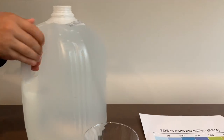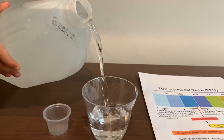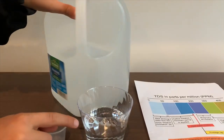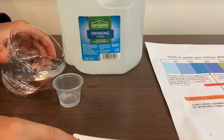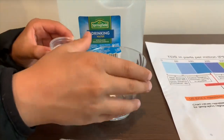Let's pour some water in. This is too big to pour in here, so I'm going to use a TDS cup to pour into the pH cup. This is a little too much for the pH cup.